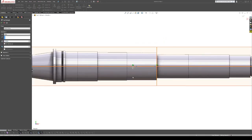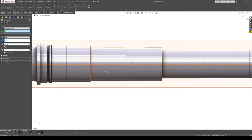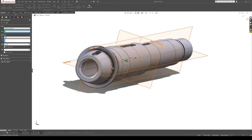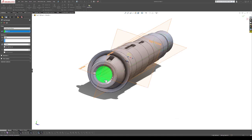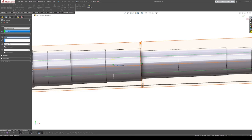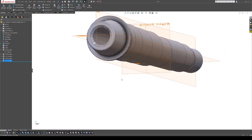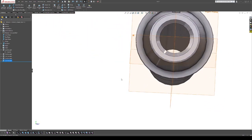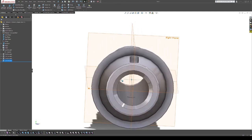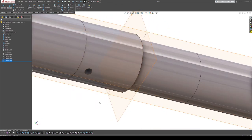We'll extrude from the inside surface and say up to next — that cuts the hole through the bottom and it comes out correctly, doing the proper cut for that. And now we're down to our last feature.